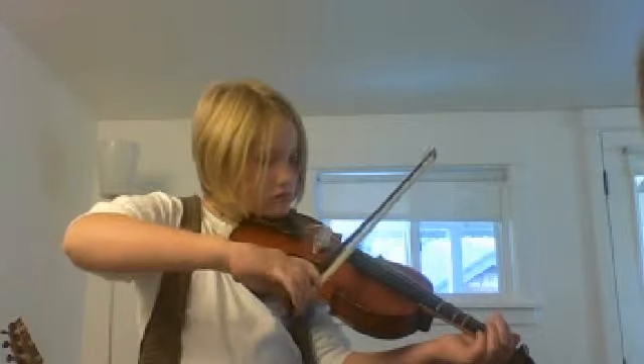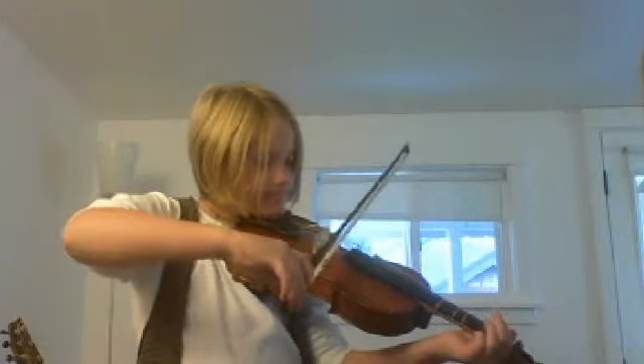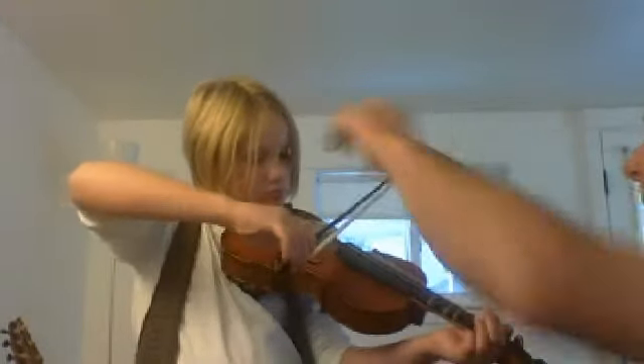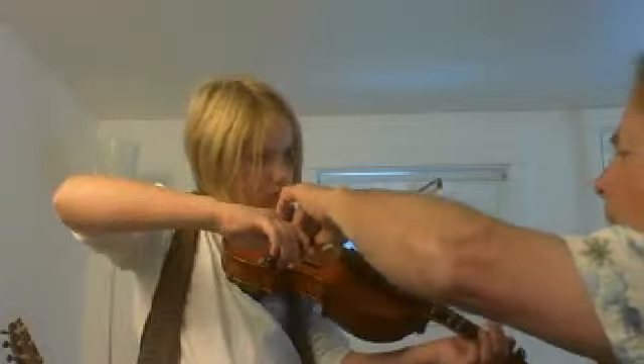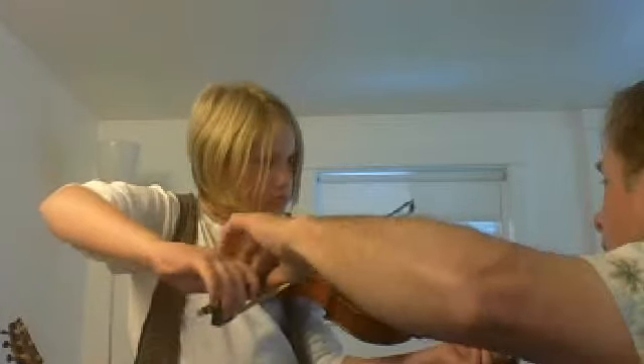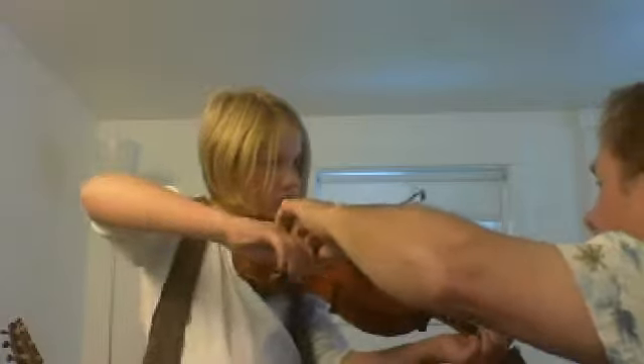Try it on the D string. There you go. High rest. One, two, three, four. One, two, three, four. One, two, three, four. One, two.